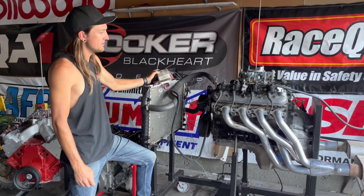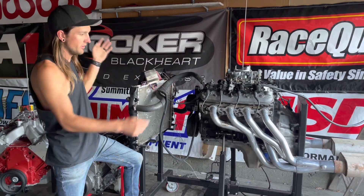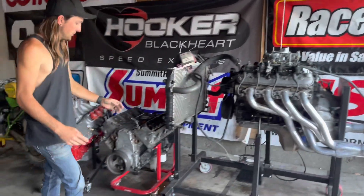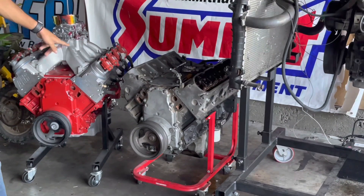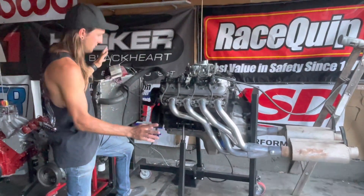This is my Summit-branded run stand. From now on, all of my LS engine testing will be done on this. Some of you may be familiar — I used to run it on a little red cart. Now I've got a much better setup, so I'll go over exactly how this is all set up.